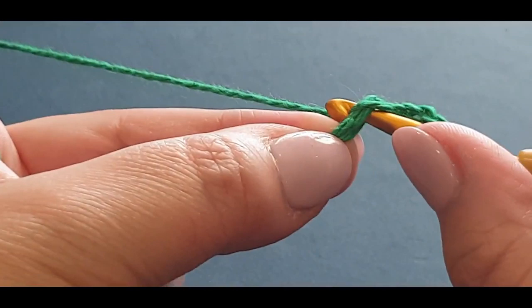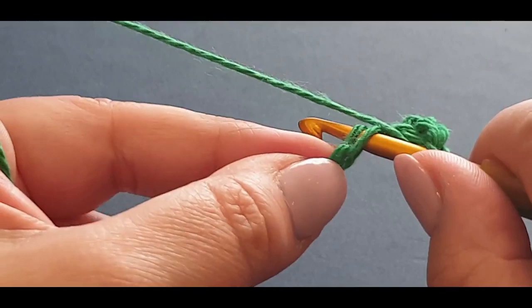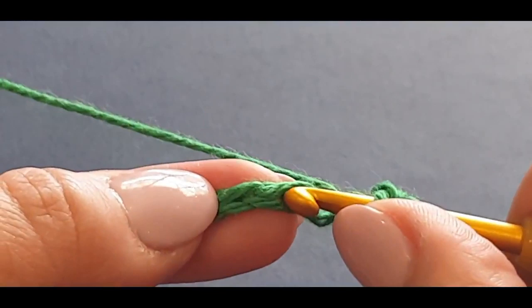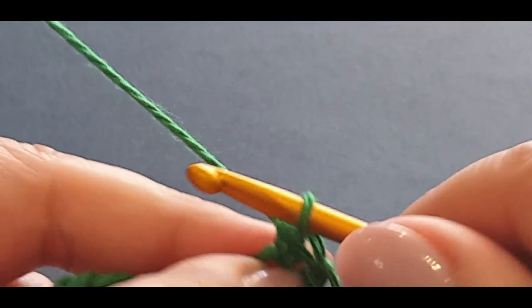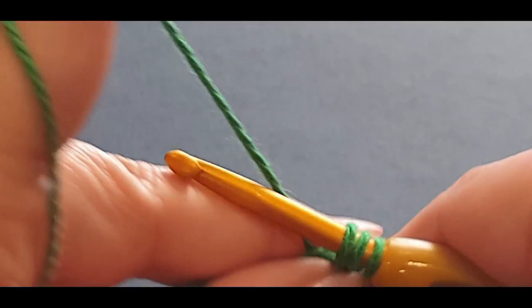Yarn over hook, pull up a loop, yarn over hook, pull through all three loops. You know how to do half doubles - do them all the way across. Yarn over hook, pop into your next stitch, yarn over hook, pull up a loop, yarn over hook, pull through all three loops. Do that all the way across and I'll meet you at the end of the row.